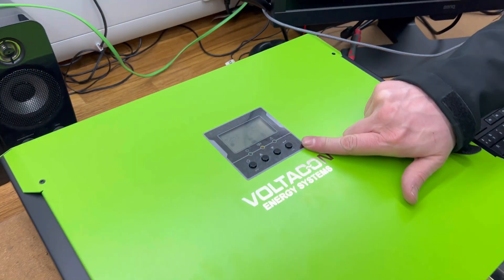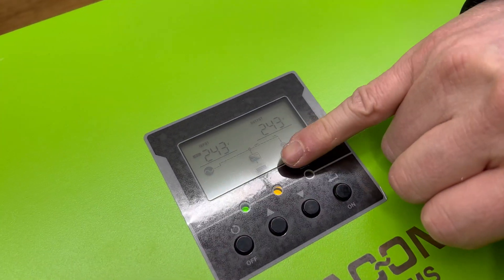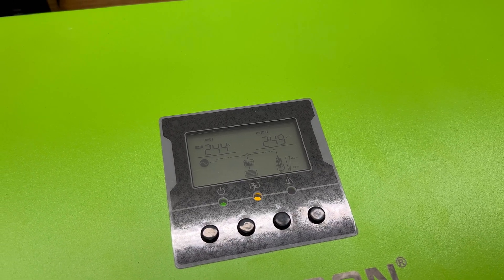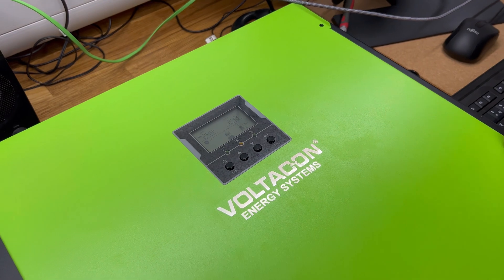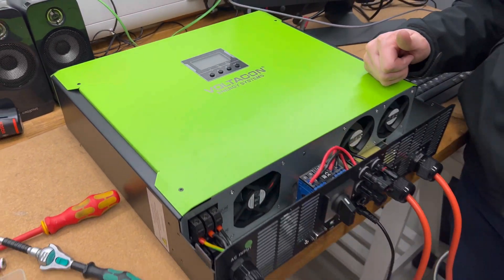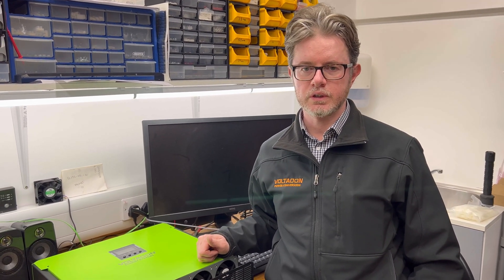When the battery is successfully paired with the inverter you will see the battery icon flashing. This is the way to find out that the battery communicates with the inverter. The same principle applies to all lithium-ion batteries from Voltacon: the 2.4 kilowatt hours, 5.1 kilowatt hours, and the US 2000 and 3000C.